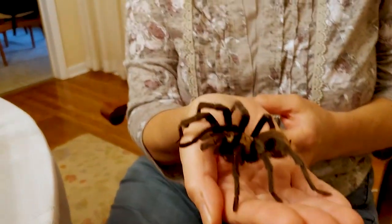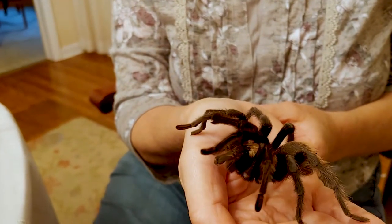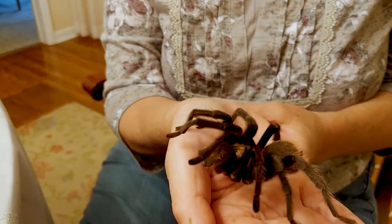I'd like to talk to you about tarantula anatomy, or the parts of a tarantula's body. And to help me with this, I have my friend Wesley — the Aphonopelma chalcodes, or desert blonde or Arizona blonde tarantula.